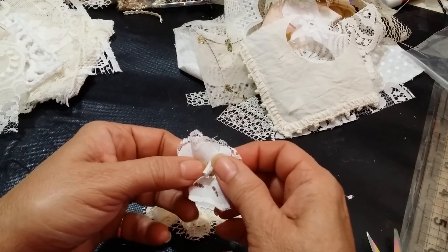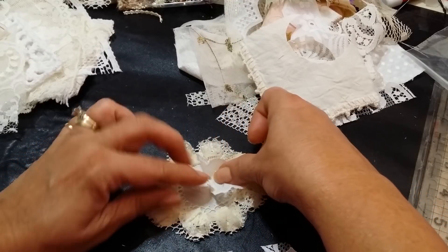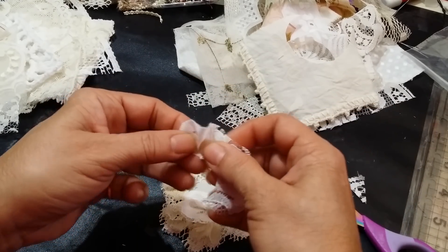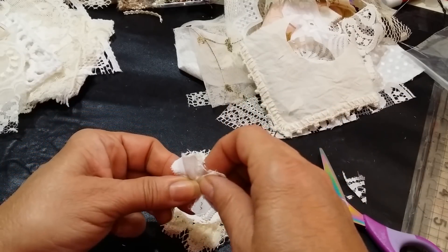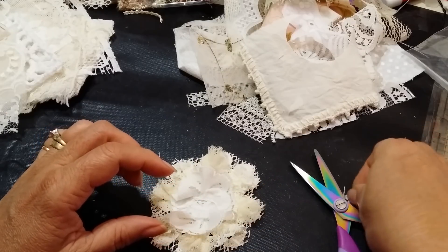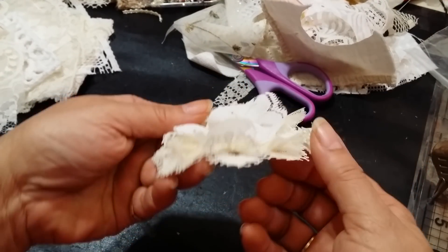Now I can ruffle this up and add it there, then grab this one and put it there. This is some of my favorite things to do — manipulate fabric, turning one type of lace into a different type of lace. So we have the little inside there and we've got the flower all dimensional.